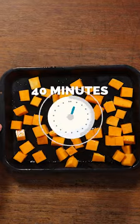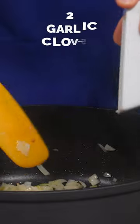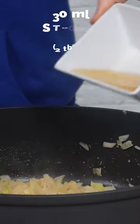Roast it for about 40 minutes around 180 degrees. Then, while that's roasting, you just need to fry an onion in some butter, then add your garlic and fry that. Add a shot of strong booze and let the alcohol burn off.